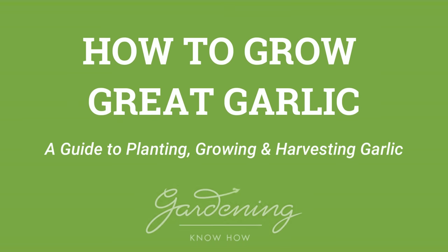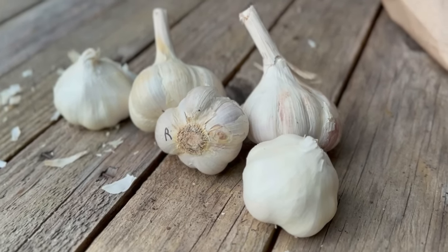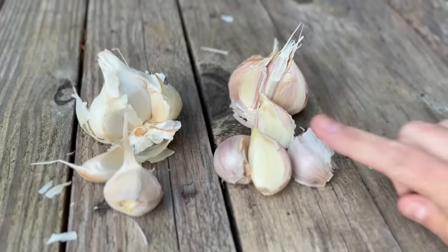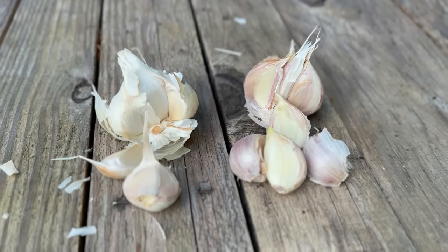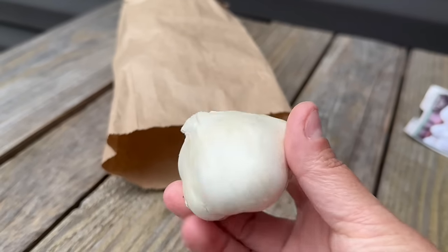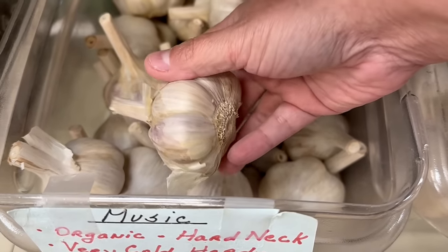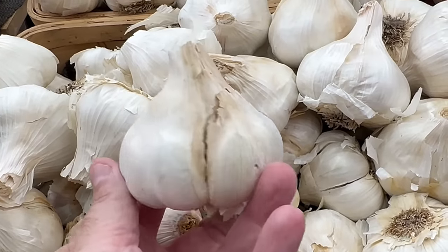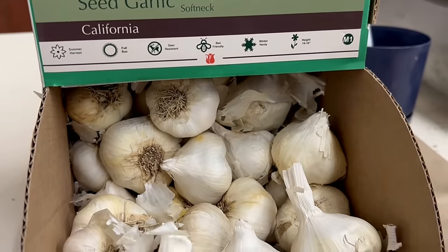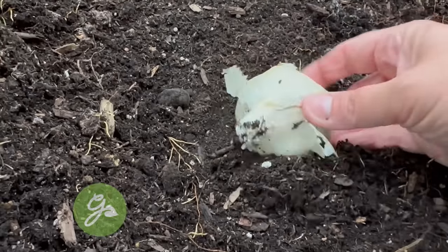From bulb to plate, let's get started. There are primarily two different types of garlic, although some may consider a third option which I will mention a bit later. Basically, you will need to choose between hardneck and softneck garlic. No matter which type you choose, selecting healthy bulbs is the key. When buying garlic for planting, look for large bulbs with firm cloves and avoid any bulbs that are damaged in any way.